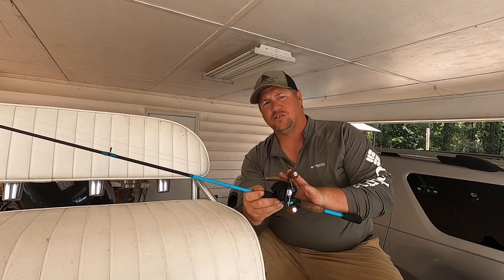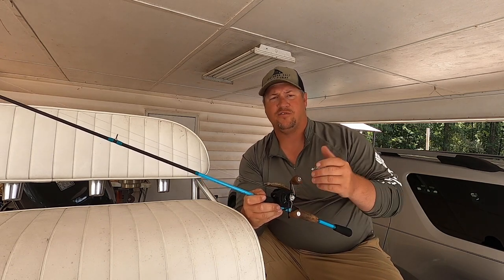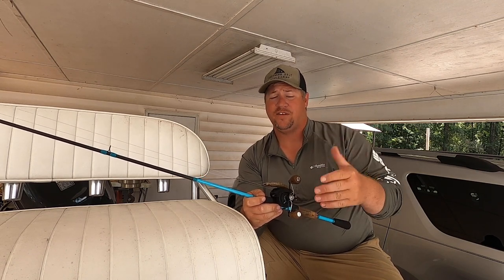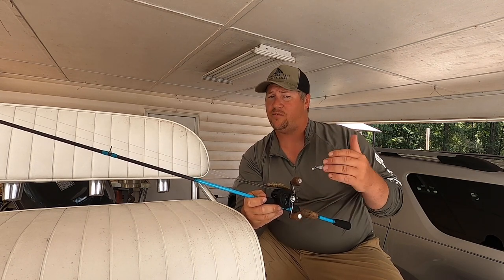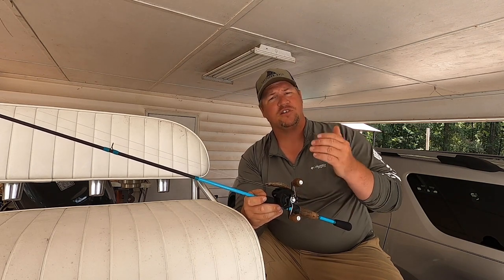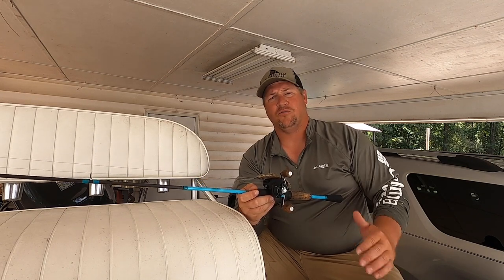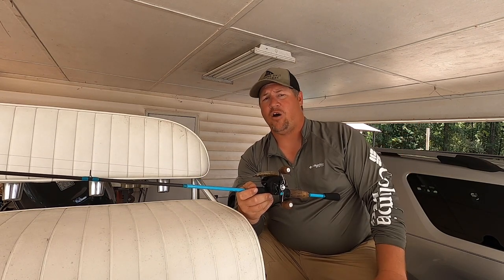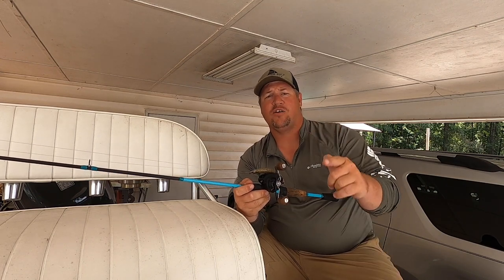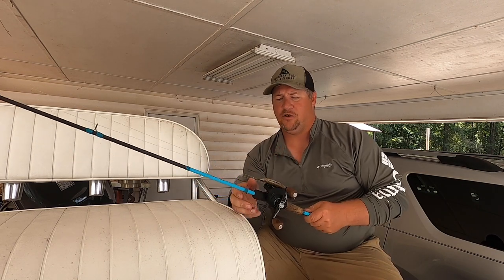Going into the reels — if you're using a baitcaster, 100 to 50 size reels. My Abu Garcia that y'all have seen me use a lot of times is a 50 size, which is pretty small with a very small spool, but I don't need a big spool. If you're using a spinning reel, you can go with a 2,500. I wouldn't really go any bigger than that. That's all you need. If it's a dedicated trout setup, 2,500 on your spinning reel, 100 to 50 on your baitcasters, and you'll be good to go.